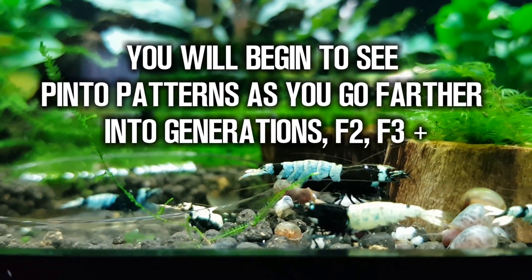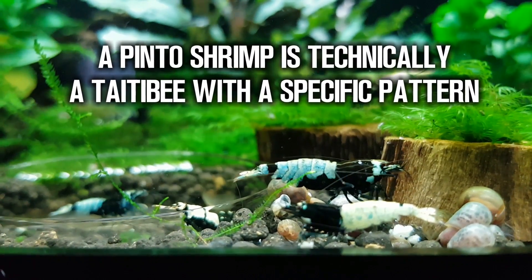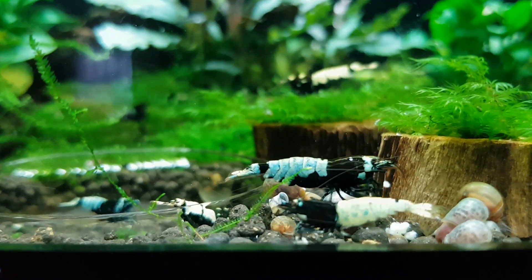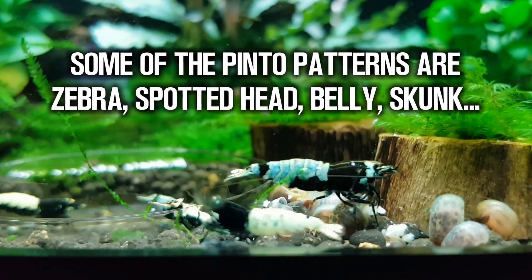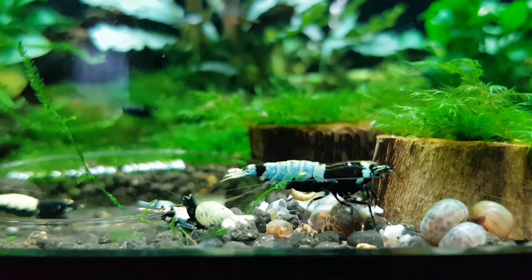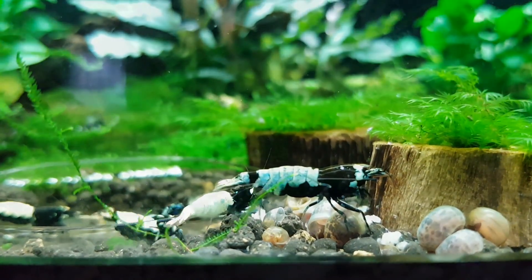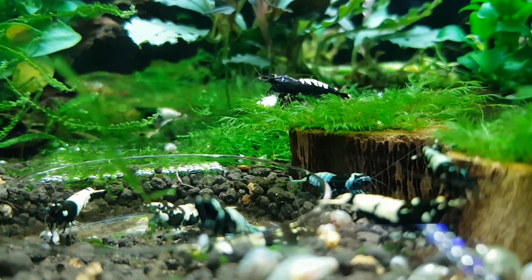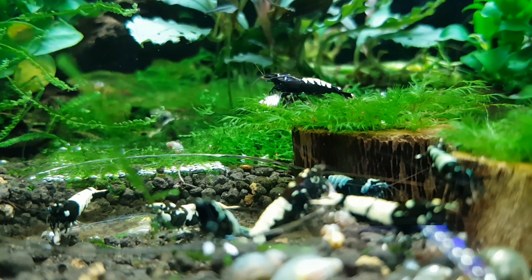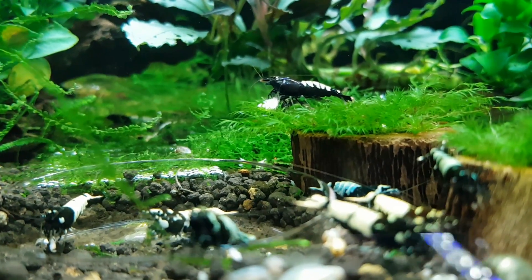The farther down, the higher the number. And the more generations down, the more refined the patterns are, the more intense the colors are. These refined patterns that show up after multiple generations are really the end product of those crosses. Alright guys, that was the breakdown on what a Pinto Shrimp is. If you have any questions, feel free to leave them in the comments. Thank you so much for watching.